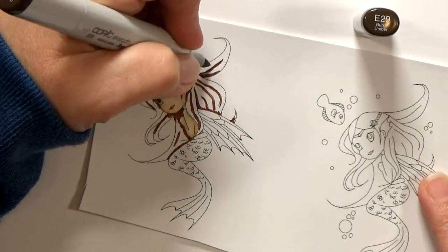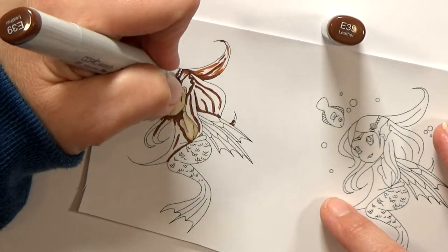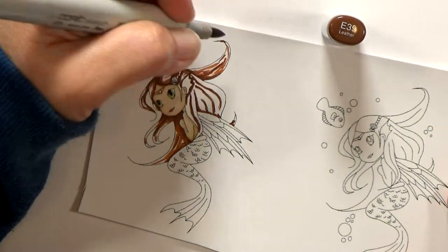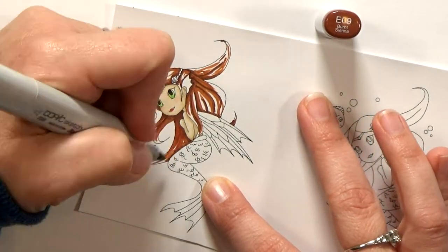While I'm coloring here, let me tell you about this digi-stamp. She's part of the new release from Heart Craft Paper, and she's called Aqua Pura Fae. She's one of several new fairy stamps, and they each come with their own little sentiments. They're all really cute — you should check them out at heartcraftpaper.com.